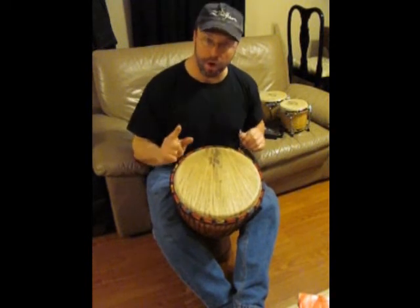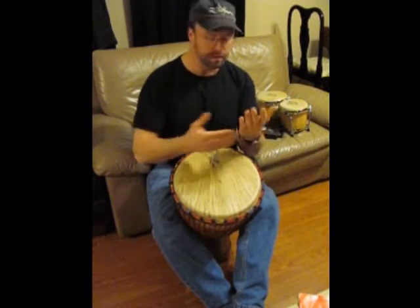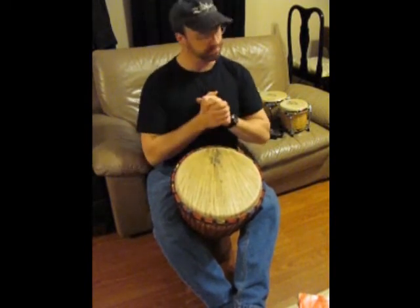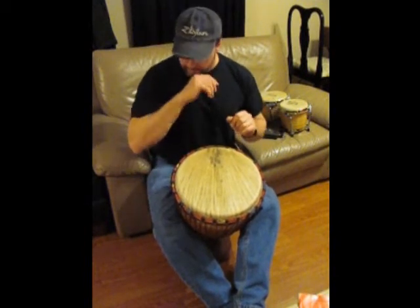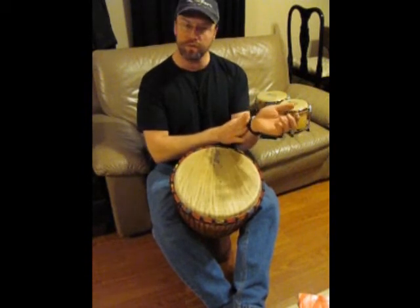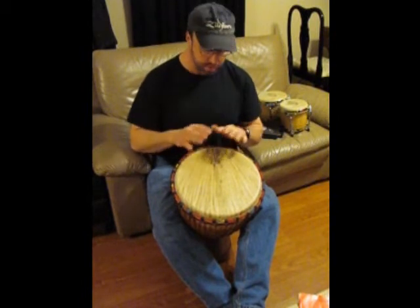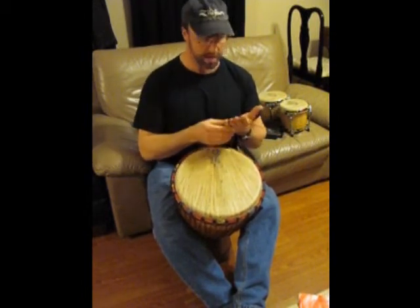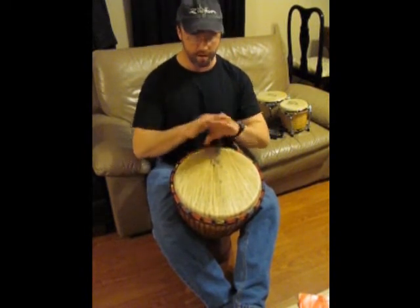Also, as you can see, I have no jewelry on — I took my wedding ring off. Make sure to put it back on, don't get into any trouble. But make sure not to have any jewelry on your fingers. You can have a watch if you like — you're obviously not going to hit with your wrist. But anything on the fingers will damage your jewelry, damage the drum, and damage your fingers quite a bit. So make sure nothing is on.